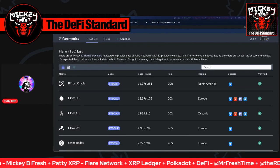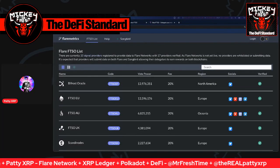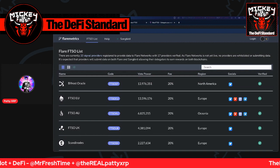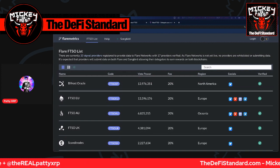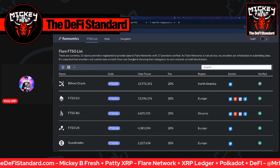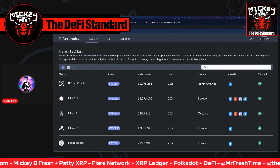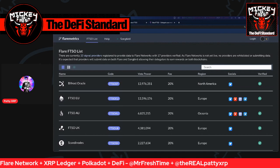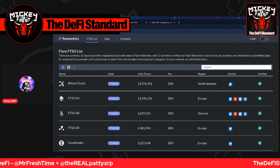Welcome to the DeFi Standard. This is PattiXRP, and this is going to be a how-to video covering wrapping and delegating of the Songbird token utilizing the Bifrost wallet, which I will go through first. And then at the end, we'll have a little conversation about some of the signal providers out there. I'll talk about the two that I'm going to choose out the gate, subject to change as commission rates and success rates change for the signal providers, but we'll go over who I'm going to start out with and why.